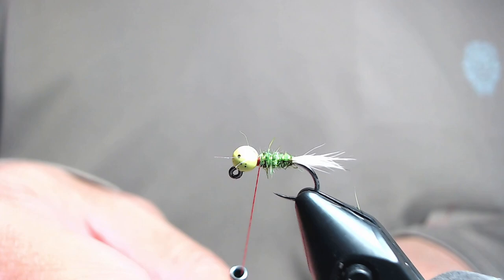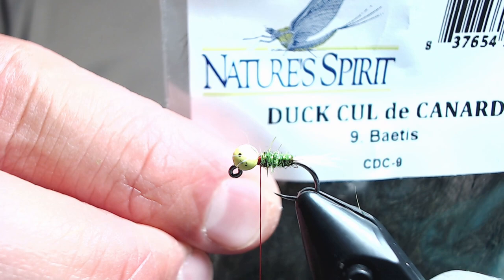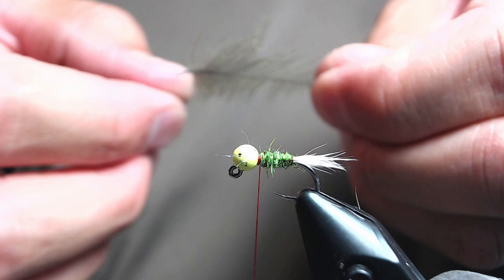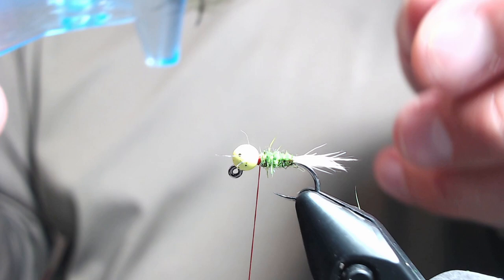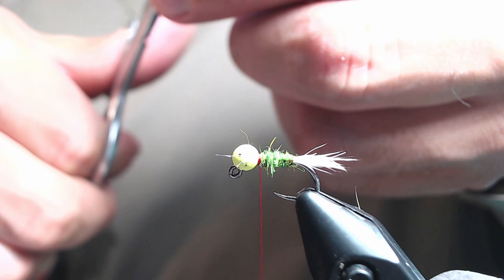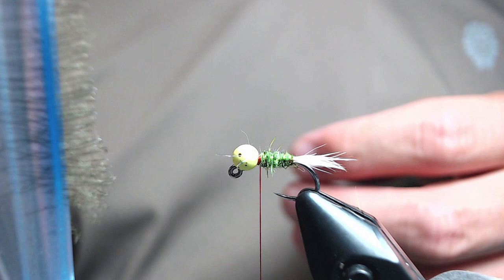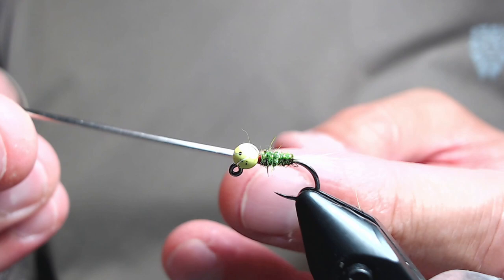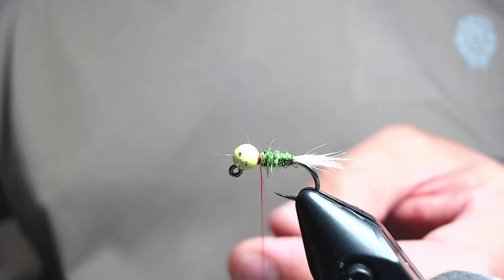For a soft hackle, I'm going to build one out of CDC fibers. This is a Betis colored CDC feather — Dark Olive works as well. Put your feather fibers into a material clip and then snip them off. We're going to be using a split thread dubbing loop here, but any way you want to do your dubbing loops is fine. So I'm just going to split the thread, open up the loop, put the fibers in, trap them, get them oriented how I want, and then close the rope back up.